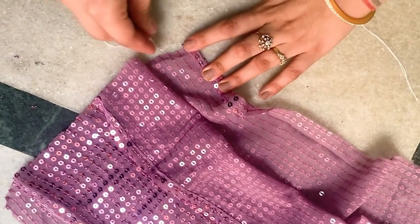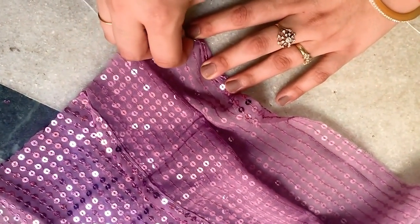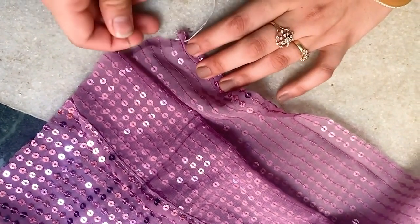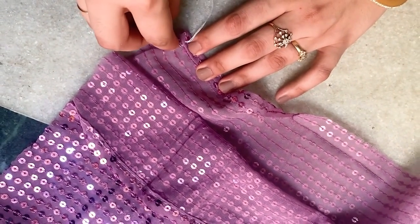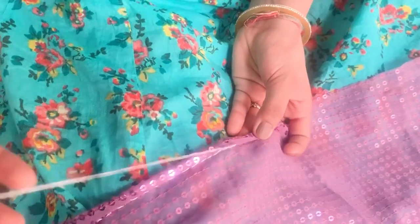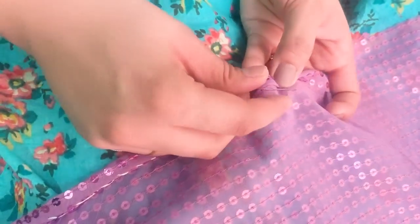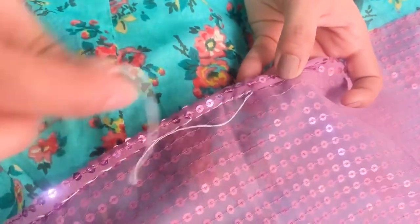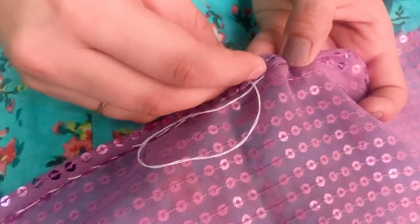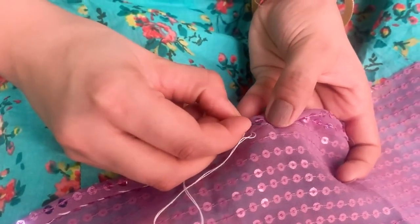Now I am going to hem the edges from the bottom because I don't have a machine. If you have a machine, then it's a good thing. Here I will give you a tip — if you want, you can also use fabric glue (aster). I recommend it because it comes with normal clothes, so you can also use aster. But if you don't have a machine, you can use it like this.